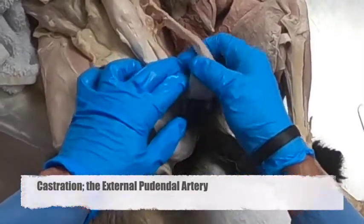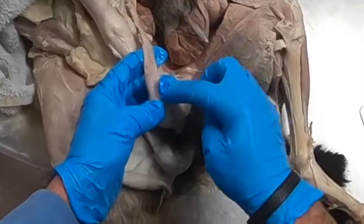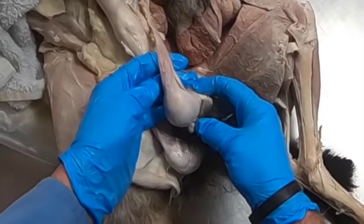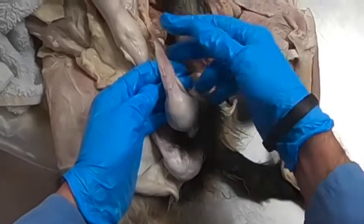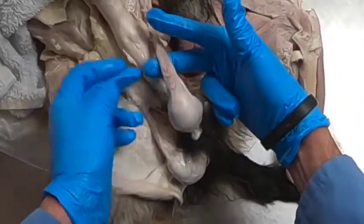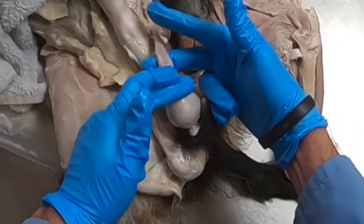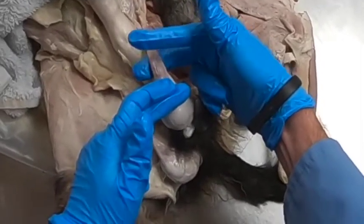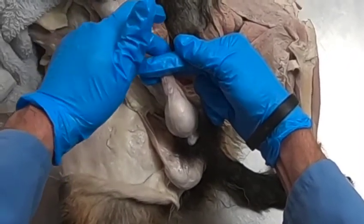On this side here we have a testes, epididymis, and spermatic cord still in the vaginal tunic. In large animals we often do a closed castration where we do not open up that vaginal tunic. We use a pair of instruments that look like pliers called emasculators — they have a crushing end towards the body and a cutting end towards the testes, and the crushing side is going to cauterize these vessels.